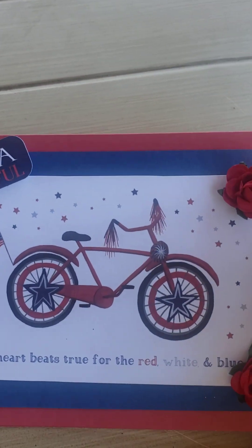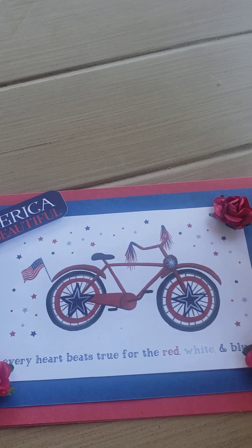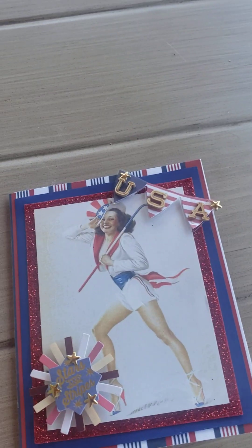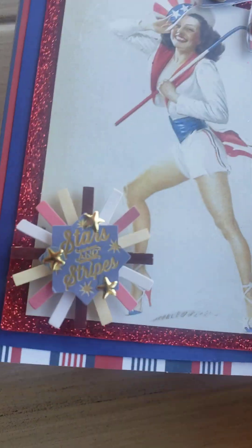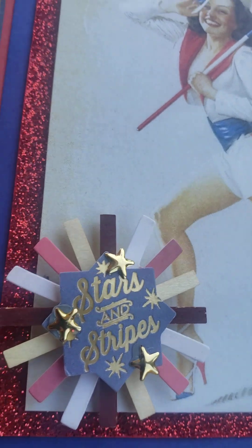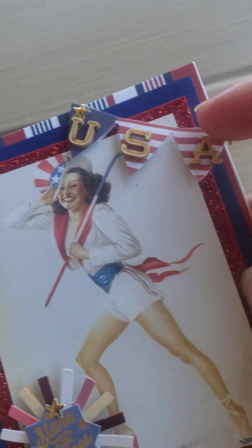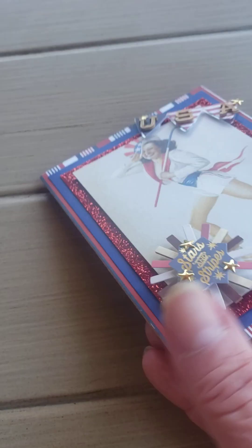All of the cards are blank inside so that you can write your own messages in them. But she used this piece of ephemera on blue cardstock on top of red cardstock, and added the little roses. It's really pretty. And then this one is my favorite — I really love this one. She added the stars and stripes with the little gold stars, and then the little USA across the top. Just super, super cute. And again, blank inside so that you can write your own messages.